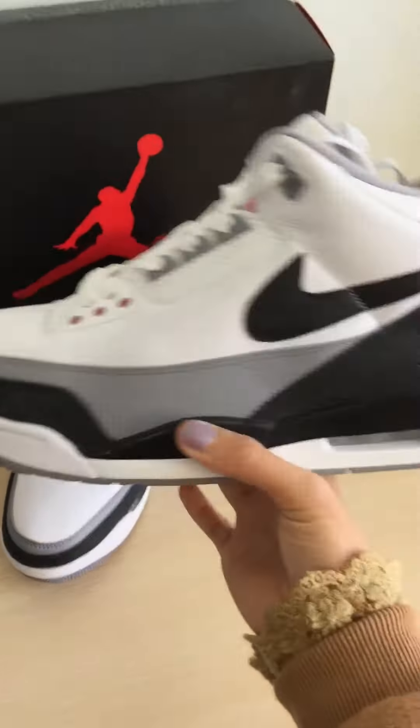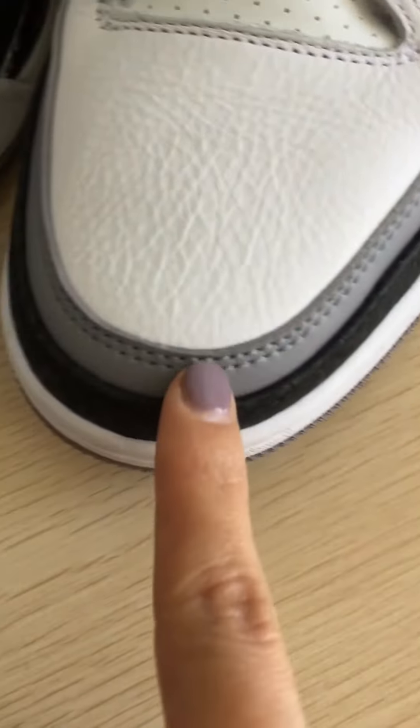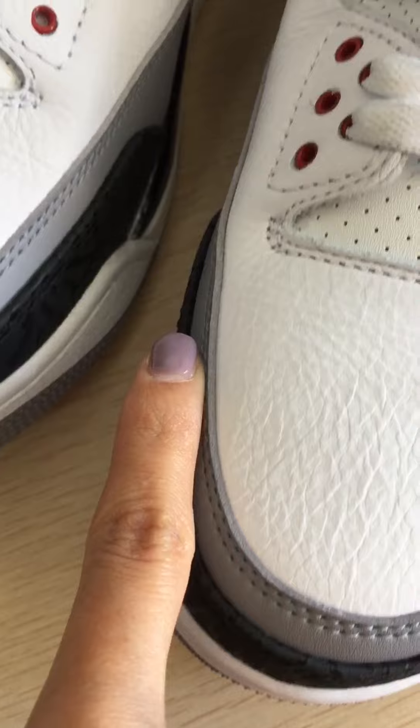Check the detail now. The toe box is very smooth and soft. The stitching is very nice and perfect.